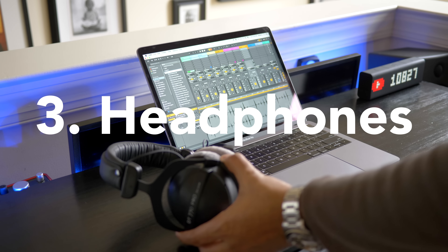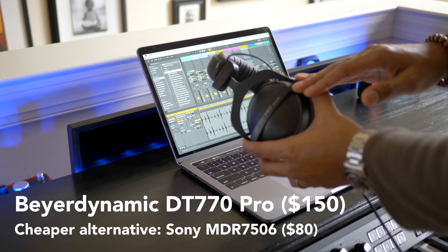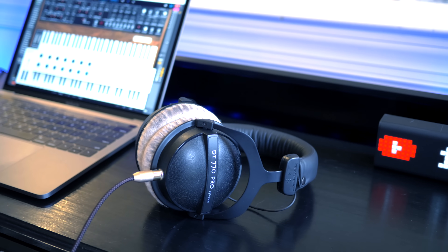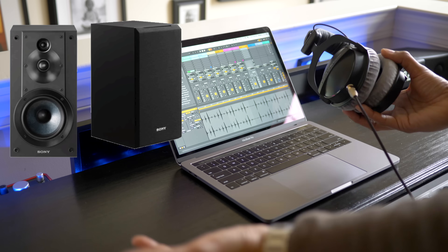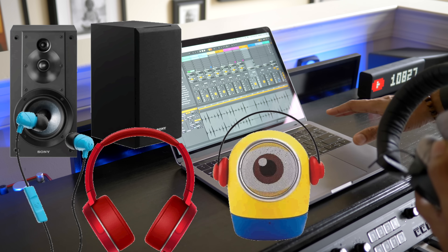Everyone wants to spend their next pile of cash on speakers, also called studio monitors. But honestly, you can wait. A good set of headphones goes a long way. I use the Beyerdynamic DT770 Pro headphones — they cost about $150 and sound incredible. More importantly, whatever headphones you get, once you learn how to adjust your mix with them, you can get pretty good results even without expensive speakers. It's always good to check your song on different speakers, headphones, earbuds, and even computer speakers — whatever you have laying around.